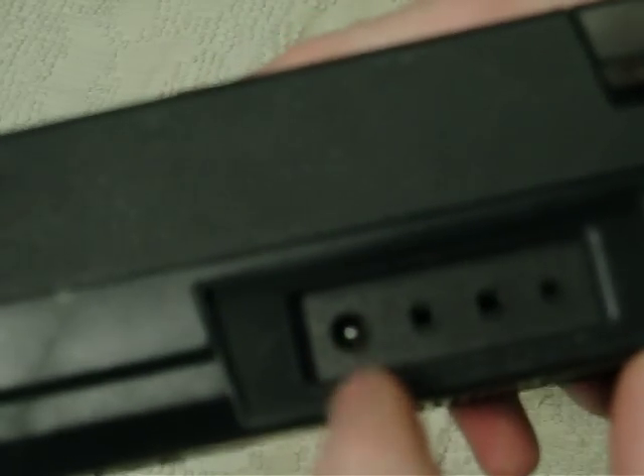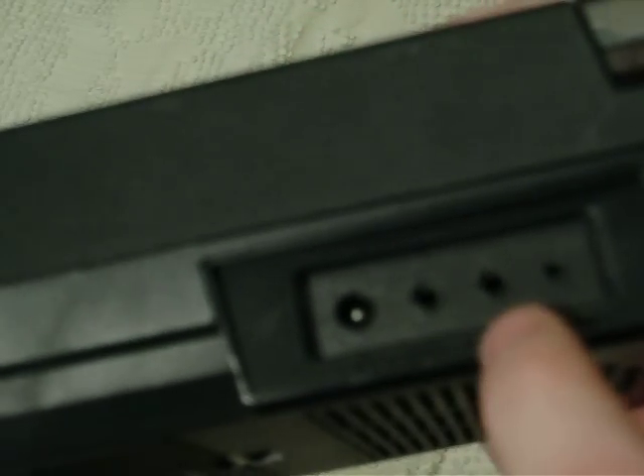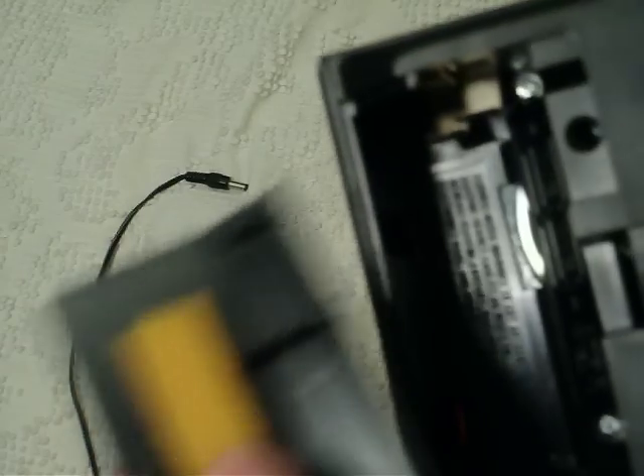There is a six-volt input, an earphone, a microphone, and a remote. On the back is a battery compartment that opens the opposite direction. The phone is still good. You can see a bit of the speaker down in there. Date code of 3131.